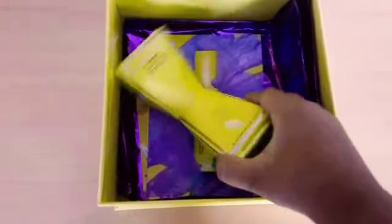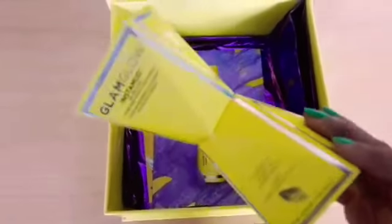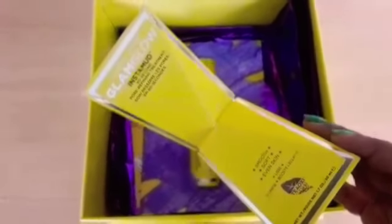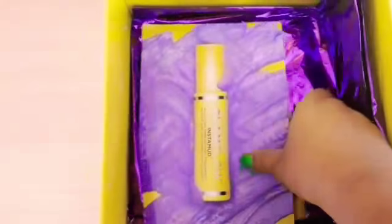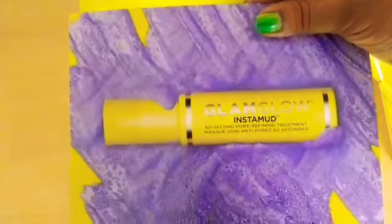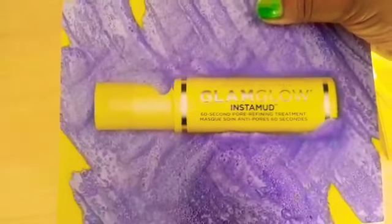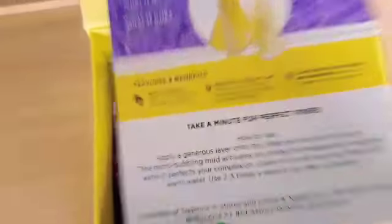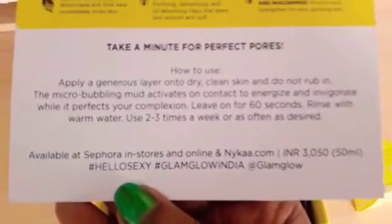Inside the box the first thing we find is the actual product. The box is in an hourglass shape and it looks beautiful. Next we have the information card. This is the GlamGlow Insta Mud 60 Second Pore Refining Treatment Mask — Anti Pore 60 Seconds. All the information is here.